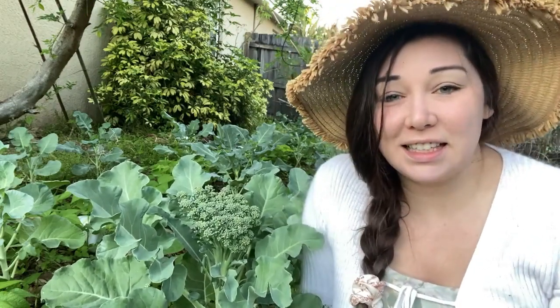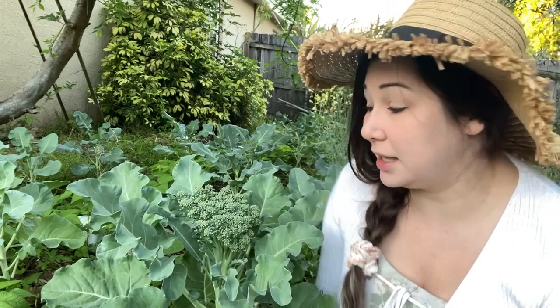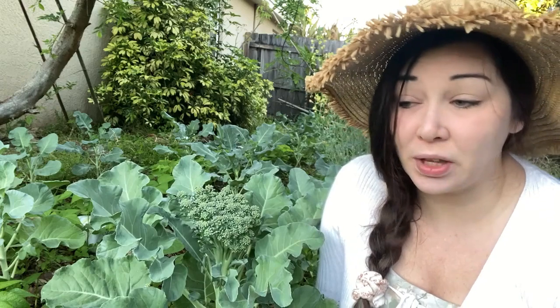Good morning everybody. In today's video I'm going to show you guys how I grew this beautiful broccoli right here. In past years I have struggled to grow broccoli but this year I've had so much success, even though it's Florida and it's hot and broccoli doesn't really like the heat. We've had an unseasonably warm spring but it's still thriving. So this is broccoli from start to finish.